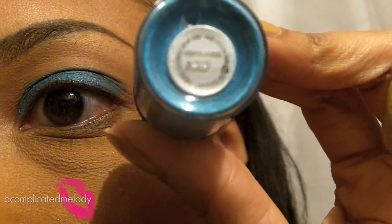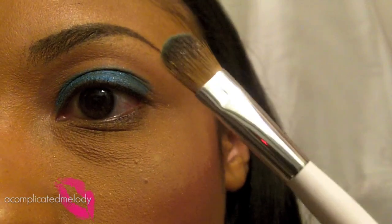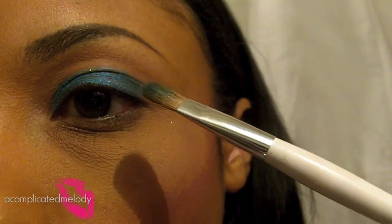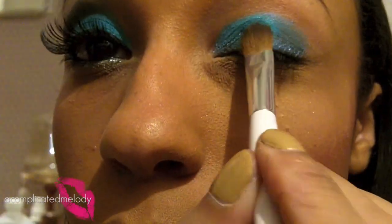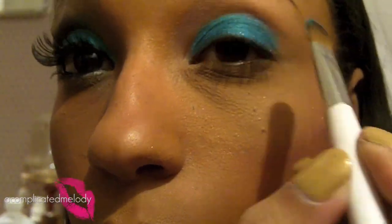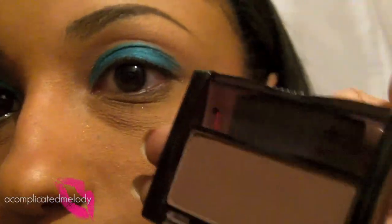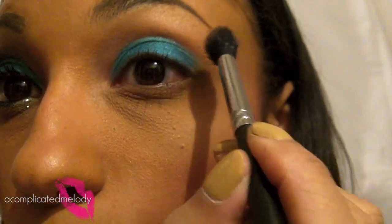The pigment I'm using is called Partylicious, from the Alice and Olivia collection. If you don't have it, there are plenty of other options and I'll show you some at the end — we're just looking for a very bright turquoise color. I'm going to use a flat shader brush from Sonia Kashuk, which is easier to work with for pigments. I'll spray it with Fix Plus to give it a little moisture so it gets tacky and the color comes out much brighter. To create definition in the crease, I'm going to take Cream to Cocoa from Maybelline — my favorite — on a blending brush and blend that over the crease to create a little dimension right above it.